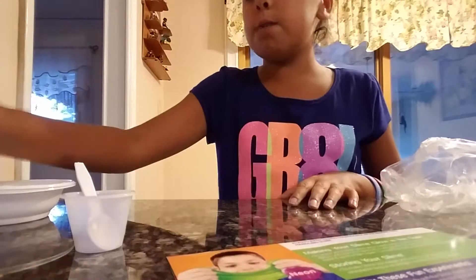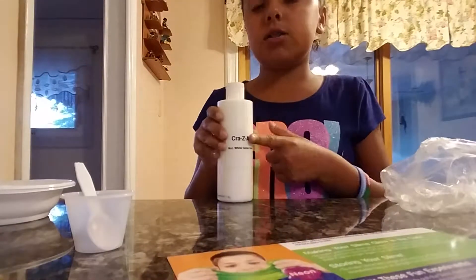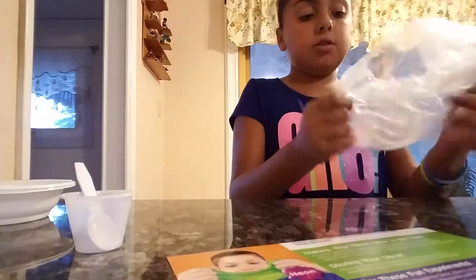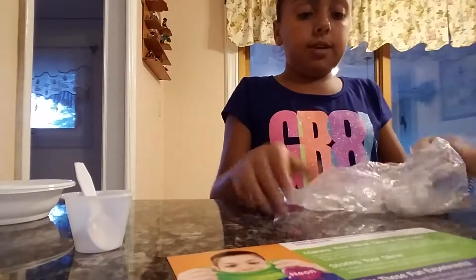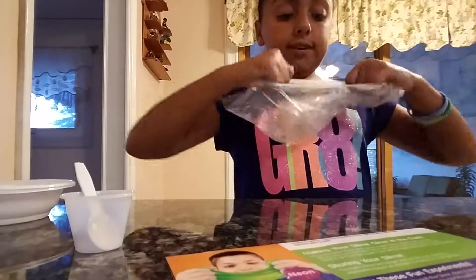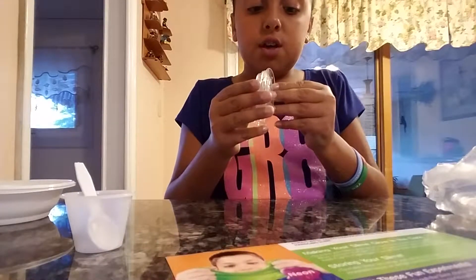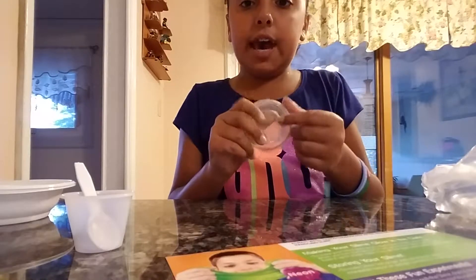We also have white glue, so we can make clear slime and we can also make white slime. So we make clear slime. It also comes with three little caps.